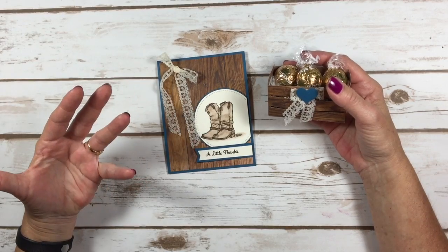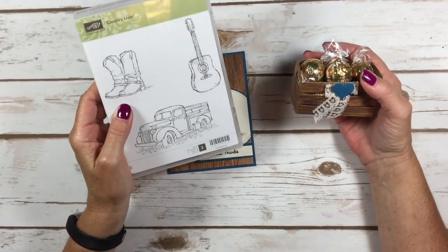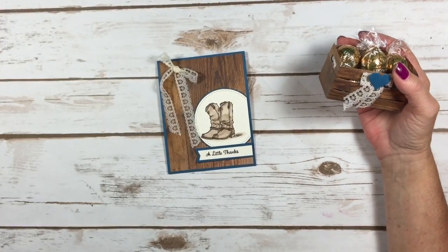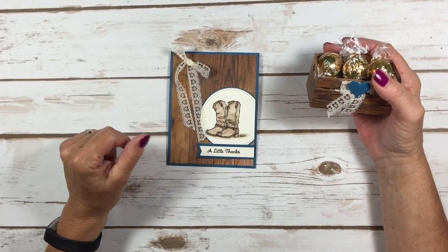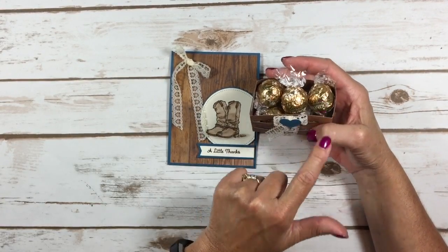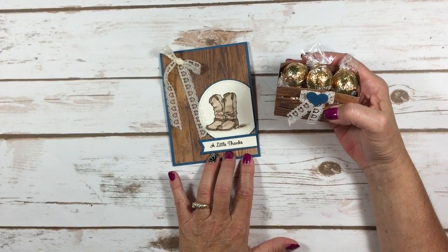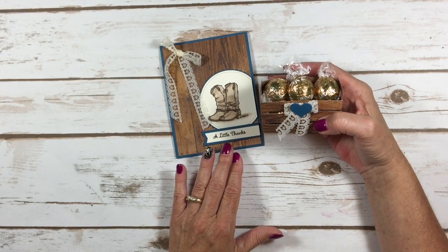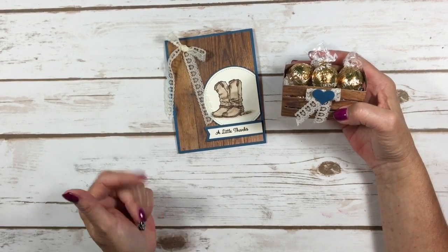When I was thinking vintage, I'm thinking old, weathered. I have this stamp set, Country Living, which I absolutely love. I decided to make this card with the vintage theme because cowboys and old just reminds me of vintage. The lace kind of plays in there a little bit too. I also made this little crate and filled it with Lindor truffles — a cute little gift as a thank you card. You could easily change the greeting to a birthday and give this as a gift for somebody's birthday too. I'm going to show you some watercoloring tips and other tips on how to make this card. Let's get started.